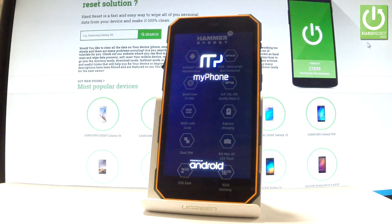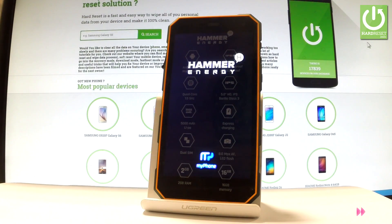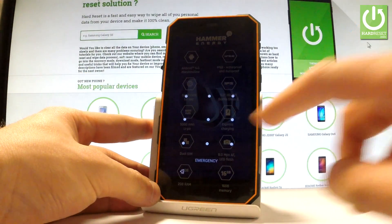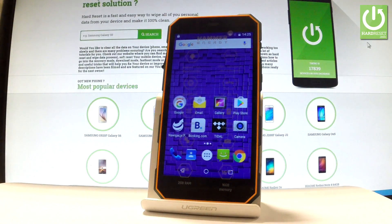Let's wait a few seconds. Now you can unlock the screen, and as you can see, your device is in normal mode and you can use your phone.